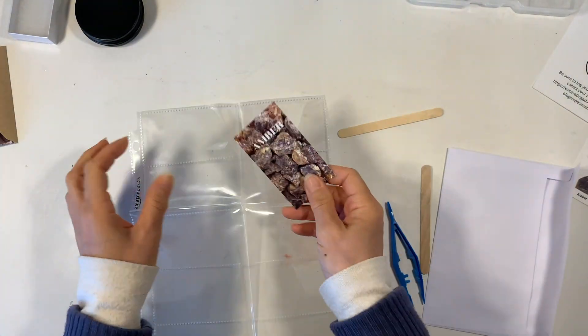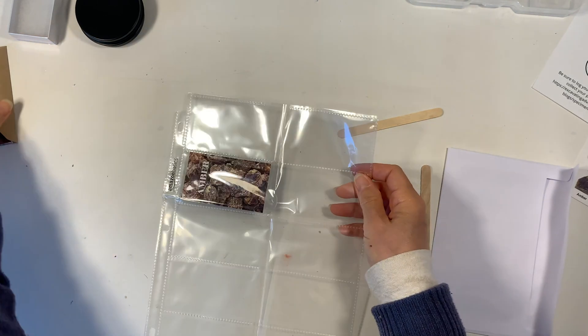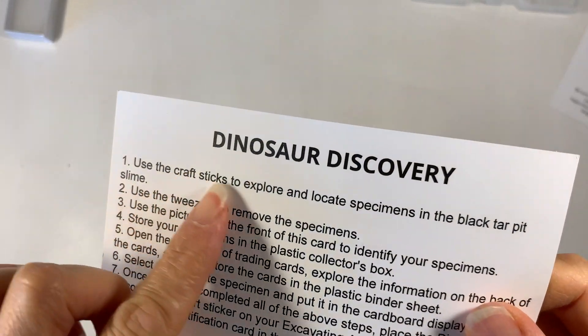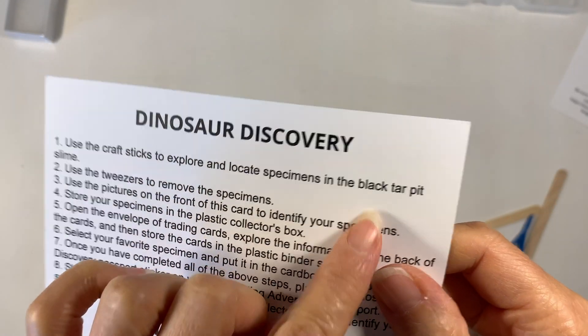This is for my son and my daughter who are doing these excavation kits. They're going to fill those in, and on the back of the card it tells you how to perform your excavation.